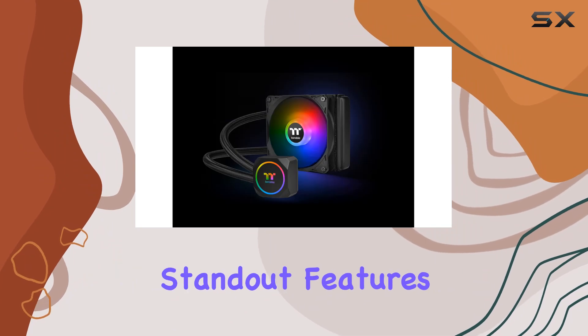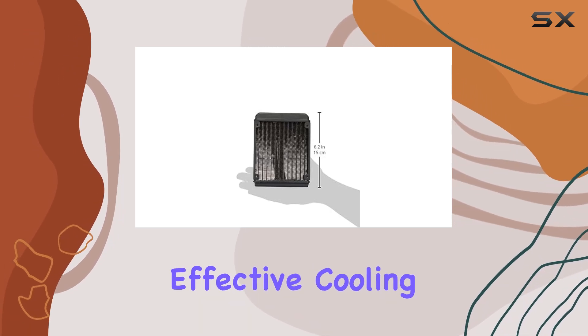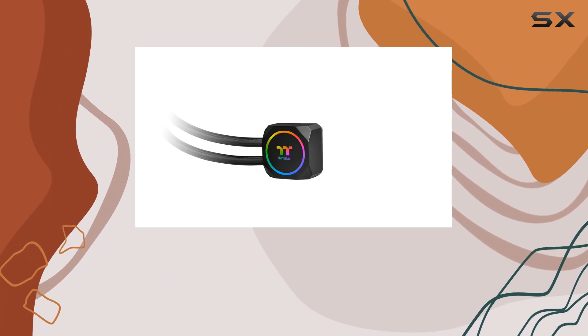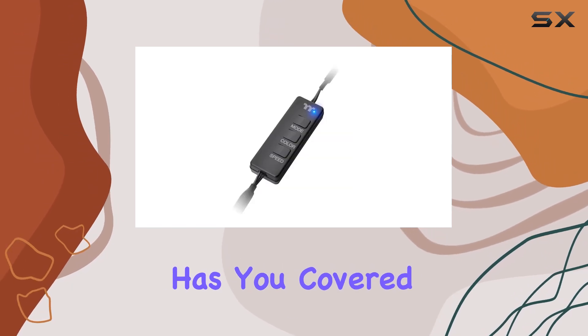One of the standout features of the TH120 is its high-static-pressure addressable RGB LED fan. Not only does this fan provide effective cooling, but it also adds a vibrant touch to your rig with customizable RGB lighting. Whether you're into subtle color accents or flashy light shows, the TH120 has you covered.